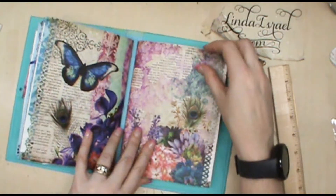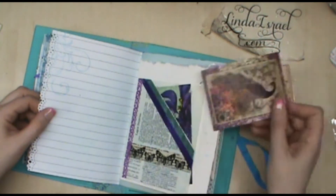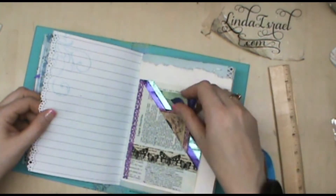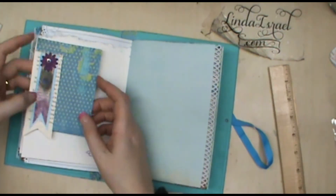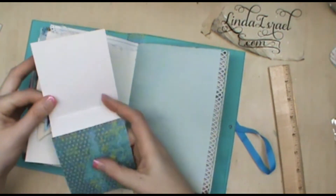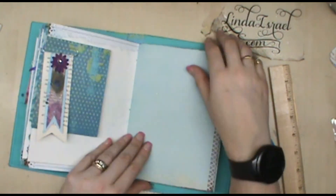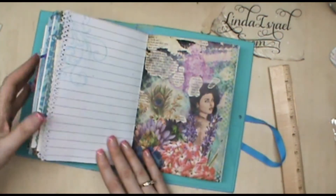Next signature — it has eight pages in it. Another pocket made out of a dictionary page with washi tape on it. Another embellished paper clip. Another fold-out to write on. Lots of places to journal in this book.